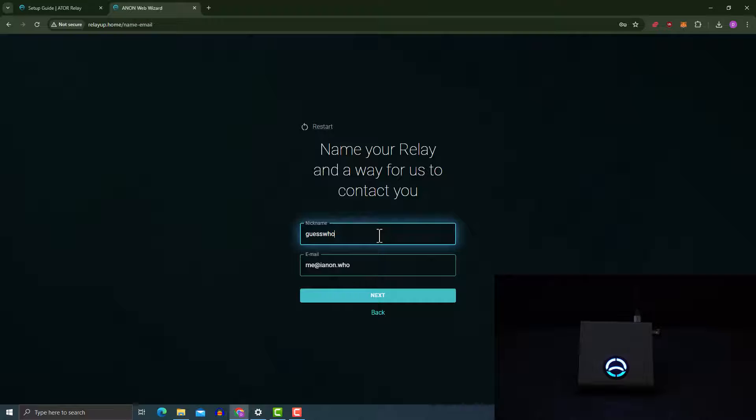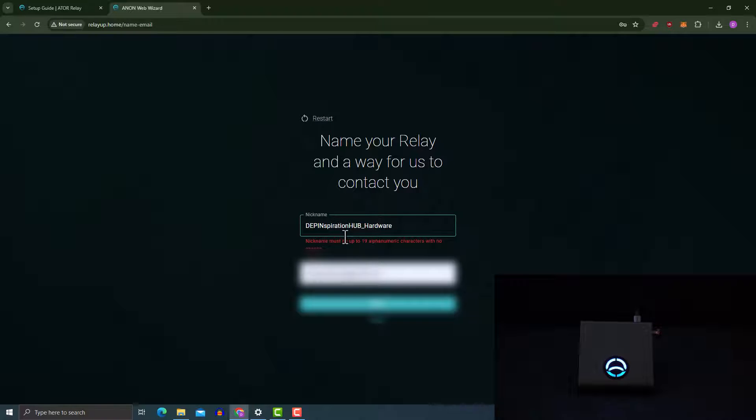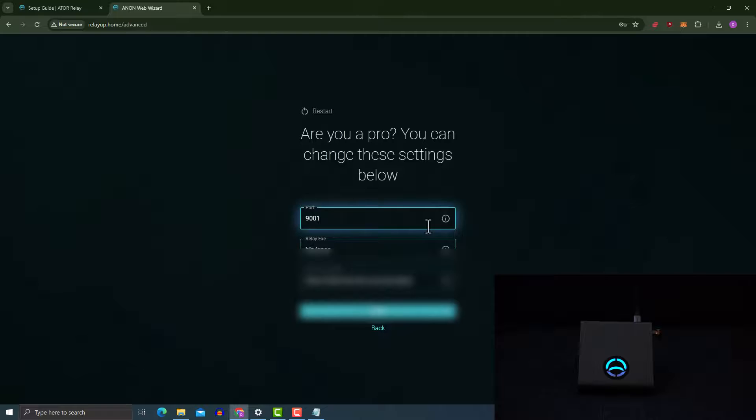Now I'm going to put in the name I'd like to call my relay. The nickname has to be up to 19 characters, so I'll call it 'Pin Inspiration Hub'. Then I'll put in my email address and click 'Next'. For the ETH rewards, you'll need to put in your ETH address — the wallet address where your NFT is held. I'm going to copy my ETH address and paste it in here, then click 'Next'.